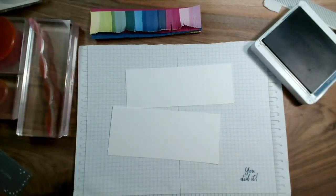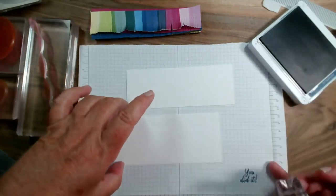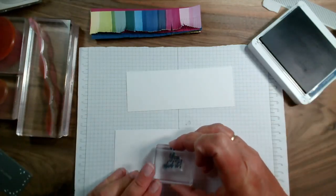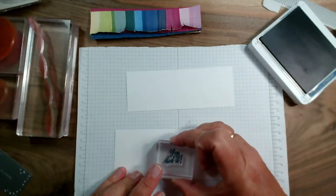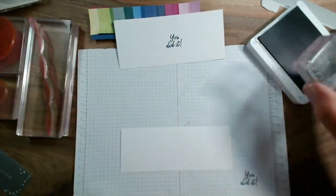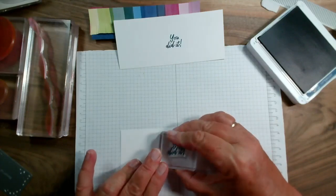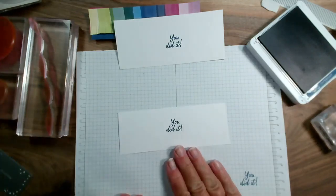If you're live and watching do say hi — I've got no comments coming up for some bizarre reason. I'm going to place the 'you did it' stamp fairly centrally on both panels. I'll do the same with the second one — one will get balloons and the other will get the banners.